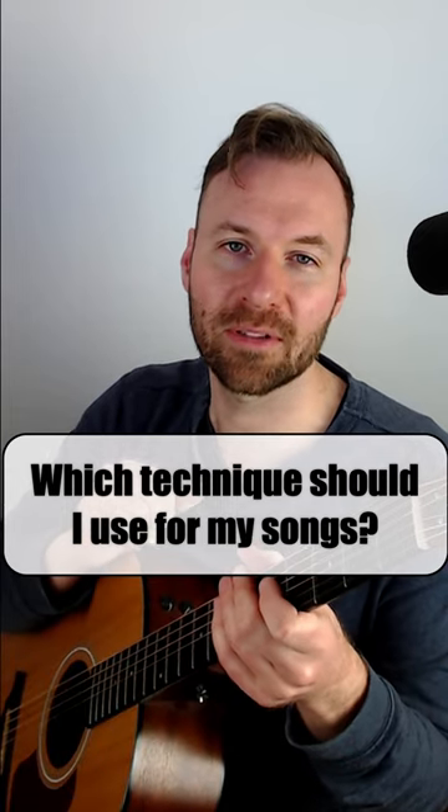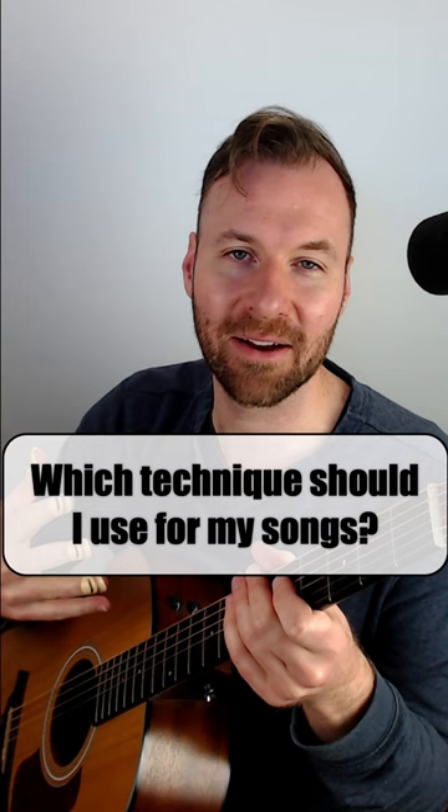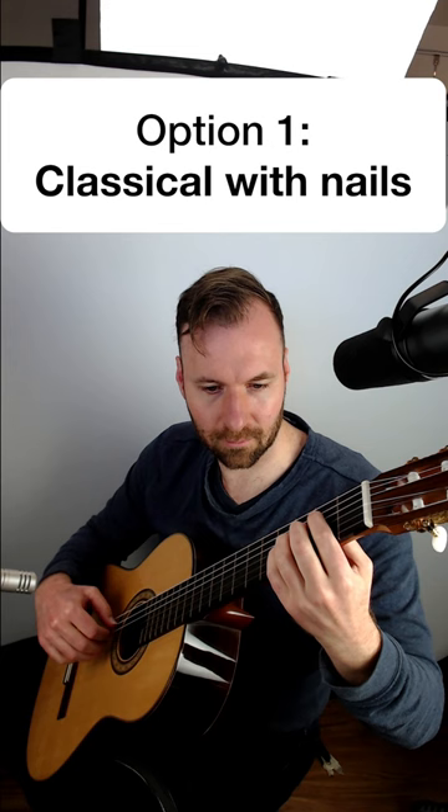I'm working on some original songs and I don't know what right-hand technique to use — I don't know what sound I actually want to get for the songs. Maybe you could help me out; let me know which one of these four options you like the best.